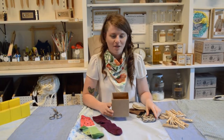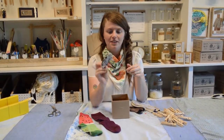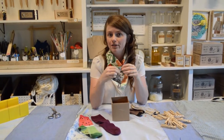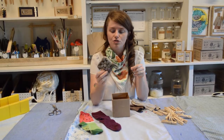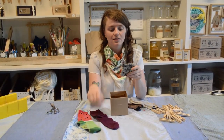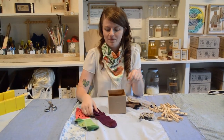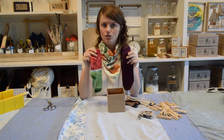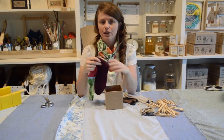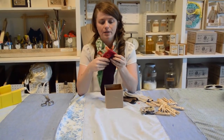Thanks everyone for joining us for our craft club. The project I'm going to show you how to make today is a really simple little scrubby which you can use on your countertops to get them clean, or you can use it as a dish scrubby as well. This is made with old socks and we're going to learn a really simple weaving trick to make these. You're going to need two socks if you want them to be two different colors woven together, or you can use just one sock and it will all be the same color.